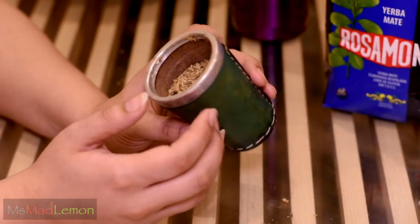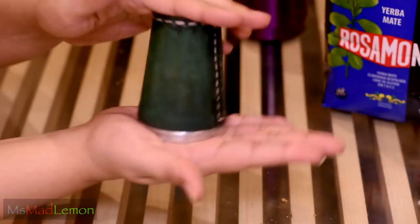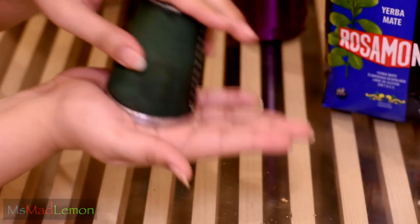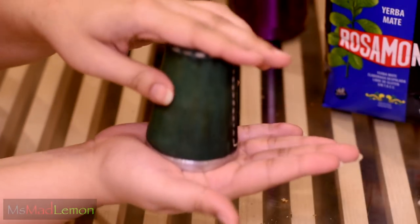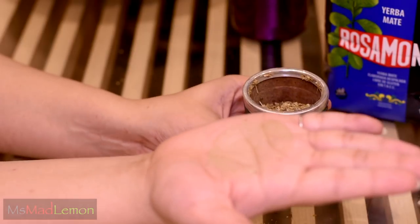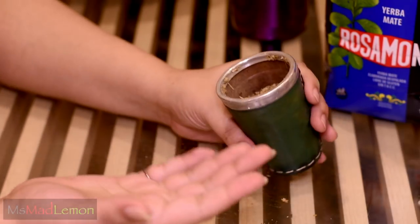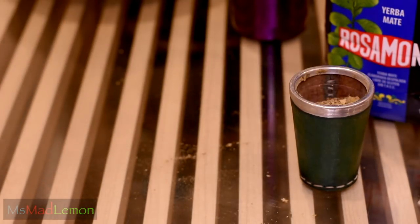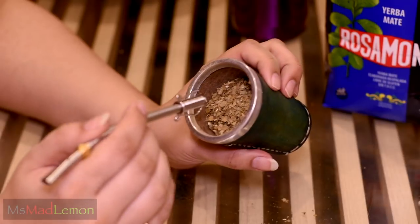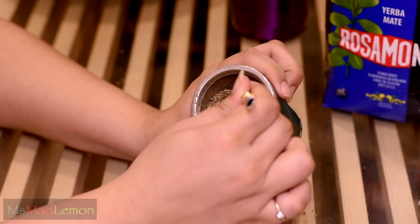Okay, so now the first thing you do is put your hand over it like this, turn it over, and give it a bit of a shake. This is to get the dust out. You give it a bit of a shake and turn it back down, and you will see a lot of dust on your hand - can you see that ring of dust there? Let's try another shake - a bit more dust. Now you dig this a bit so that it's uneven, so you have a little hole there to put your bombilla.